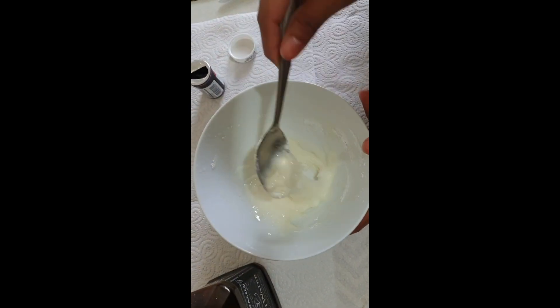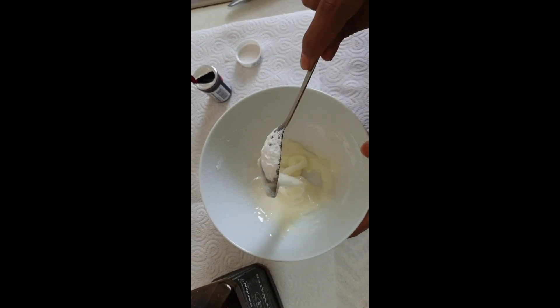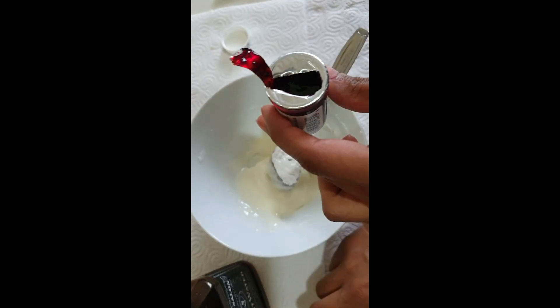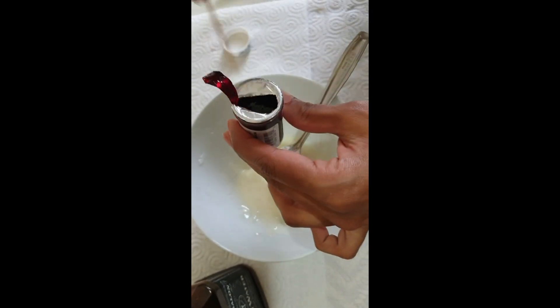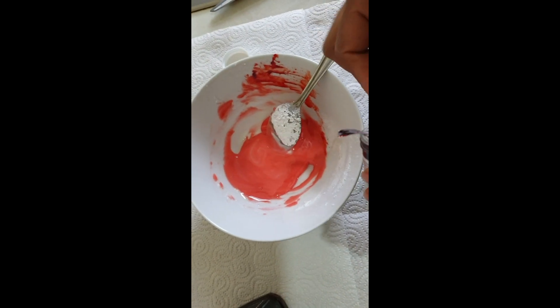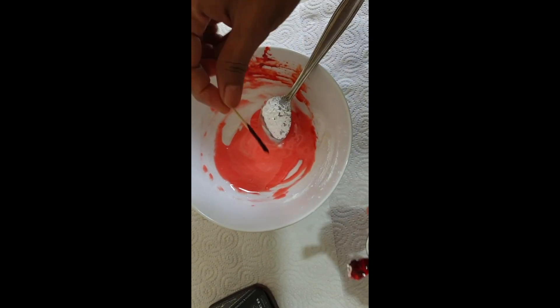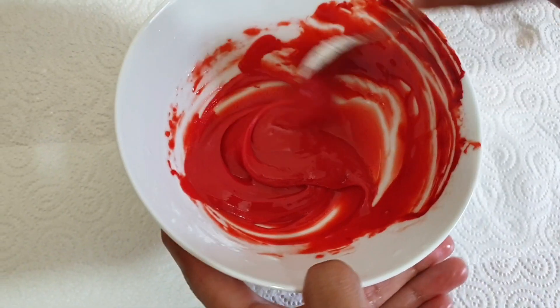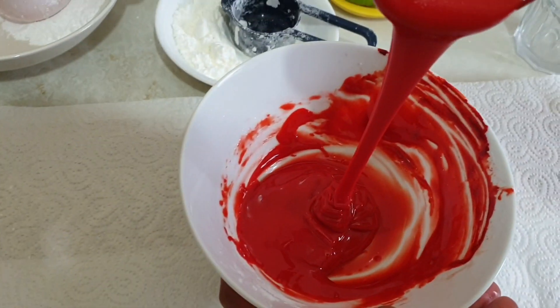Now you can see it's a bit thick, so I am going to add food colour at this point. I am using red food colour — I am going to put a toothpick inside and take some red colour. I need it a little bit more dark red, so I am going to take more. As you can see, it's perfect for my icing now.